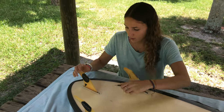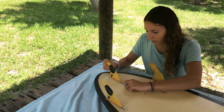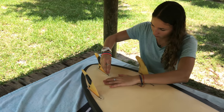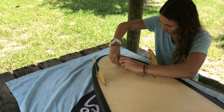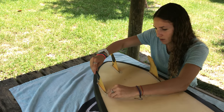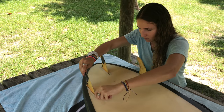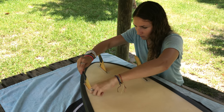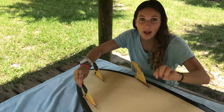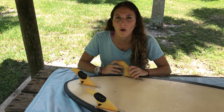Here is one. You do the same thing. See the fin — it's kind of moving and it could fall off while you're surfing. So you just want to put the screw in there to make sure it does not go anywhere. There's two and the last one. Now all fins are secured. They won't go anywhere, and you just want to make sure that you do that before you go out and surf.